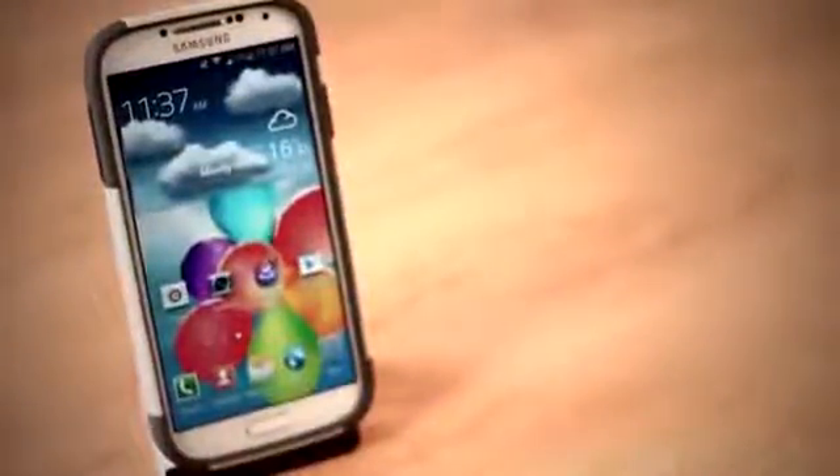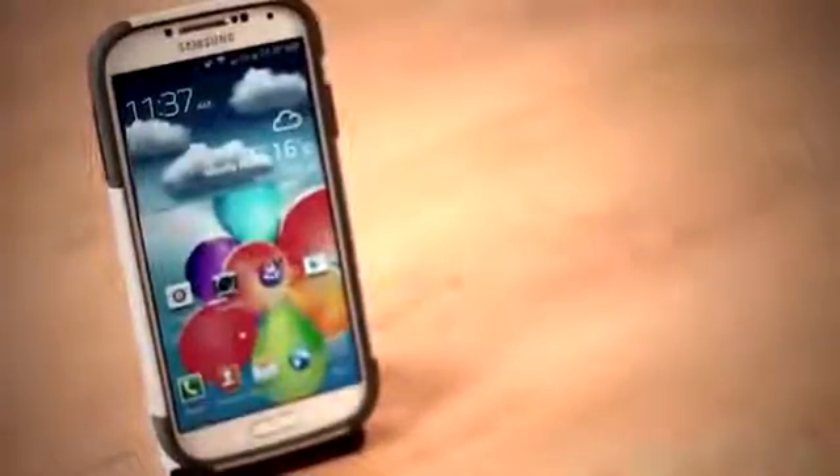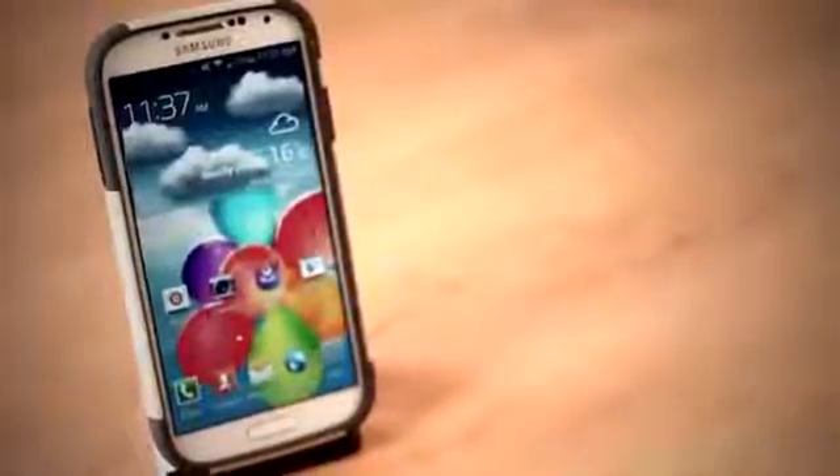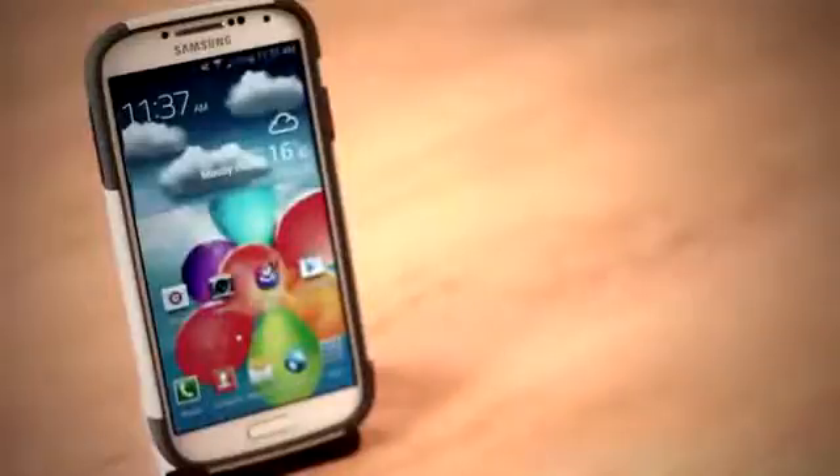The Signet Workmate Evolution case comes in four different color combinations, which you can check out on their website. I'm a huge fan of gray, and the combination of light and dark gray works very well. It will add a bit of bulk to the Galaxy S4 because of the materials used, but I can assure you that your phone will be secured. I did have trouble fitting it in my pocket at first, but after a few hours I didn't even remember that the Galaxy S4 had a case on it.